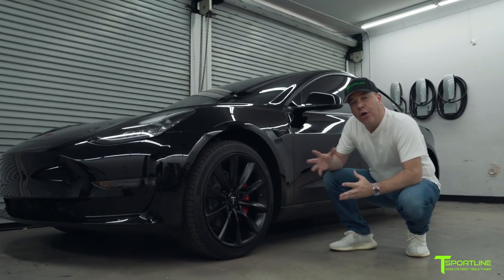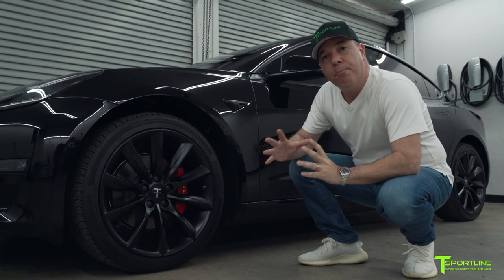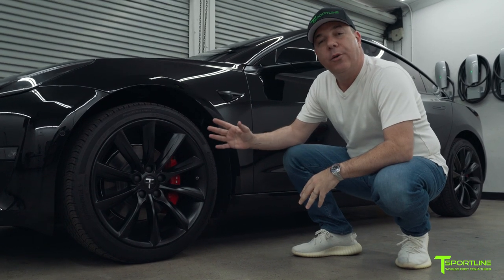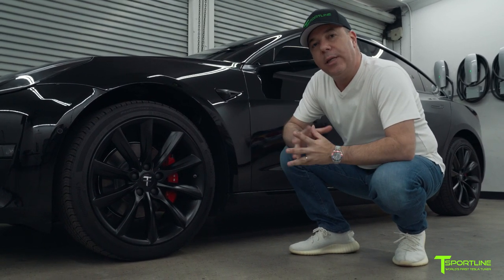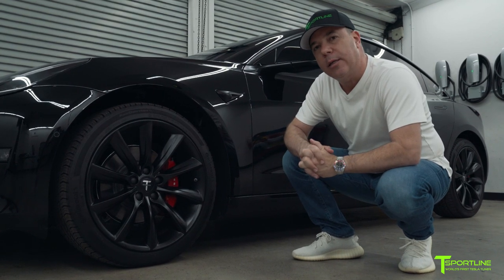When you send your car to us, we remove the wheels and tires and then go through a multi-stage prepping process to paint the calipers in red. After the paint has been completed and has cured overnight, this is about a 36-hour process up until this point.